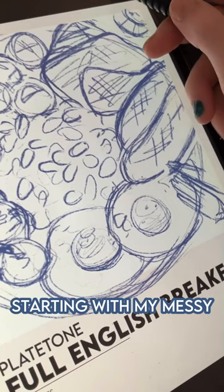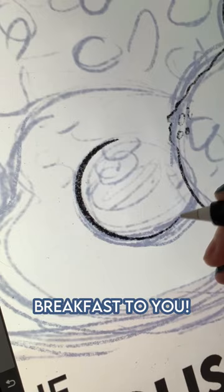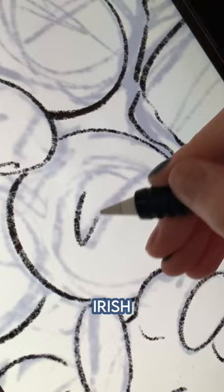Starting with my messy sketch that I did no revisions on, let this silly American mansplain English breakfast to you! From the little research I did, there's quite a bit of variance between the English, Irish, Scots, and Welsh breakfast.